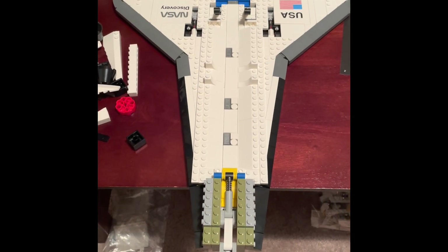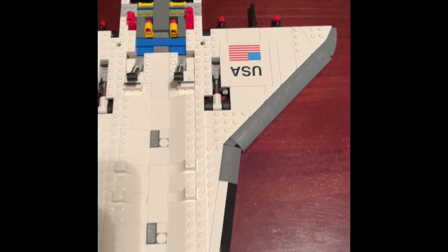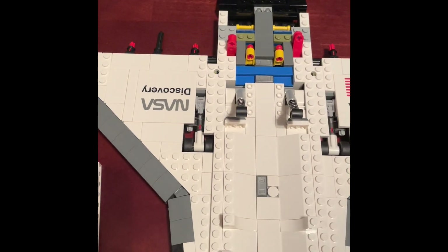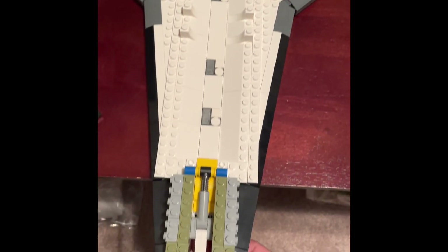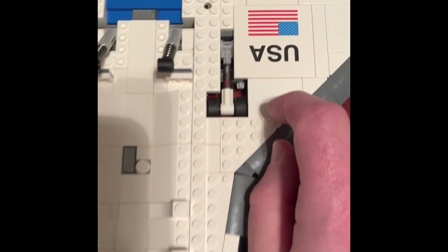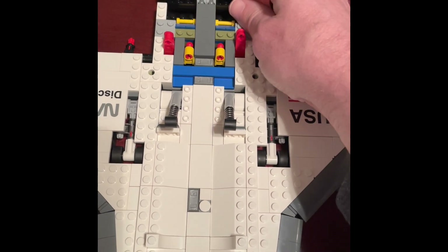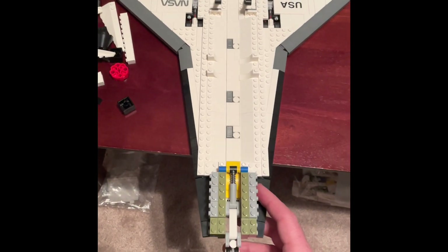Bags seven, eight, and nine are now done. We have quite a bit of the outline of the wings in the back and up to the front. We also have the landing gear in place — two printed pieces that are pretty sweet. There's the mechanism for the three landing gears, with a piece in the back that moves. Looking pretty good so far, but a lot more to go.